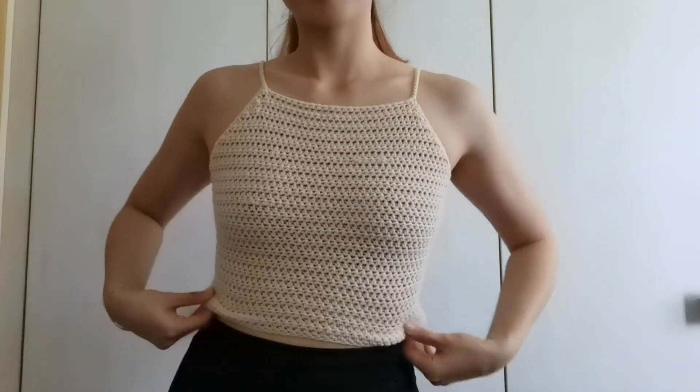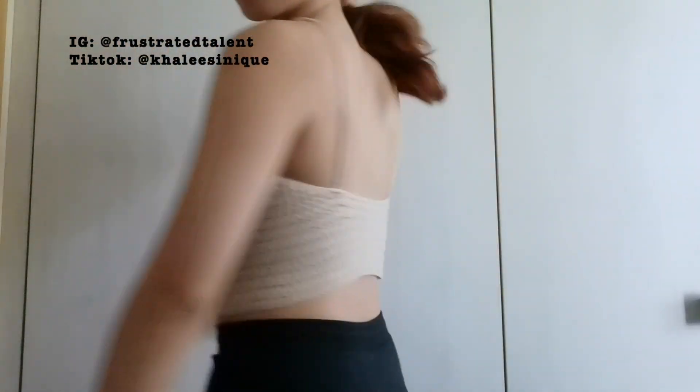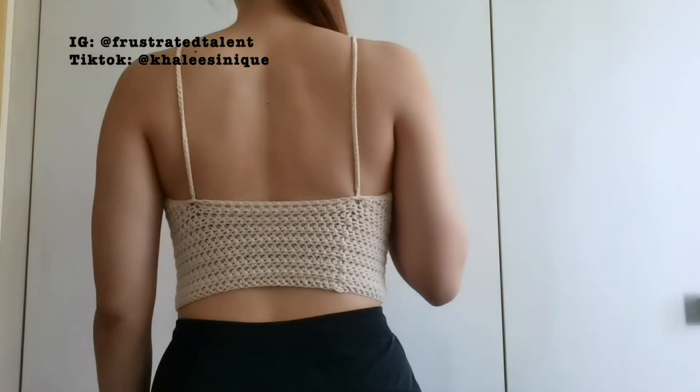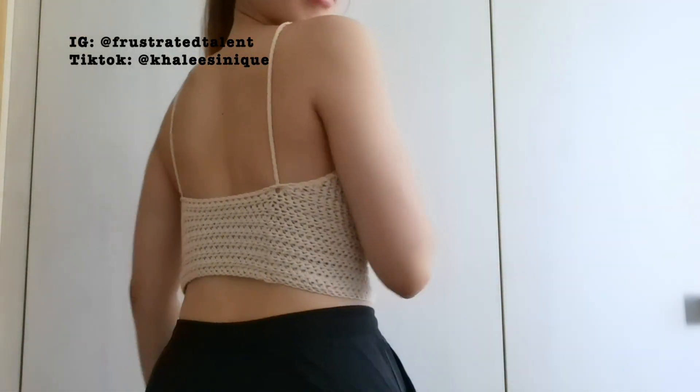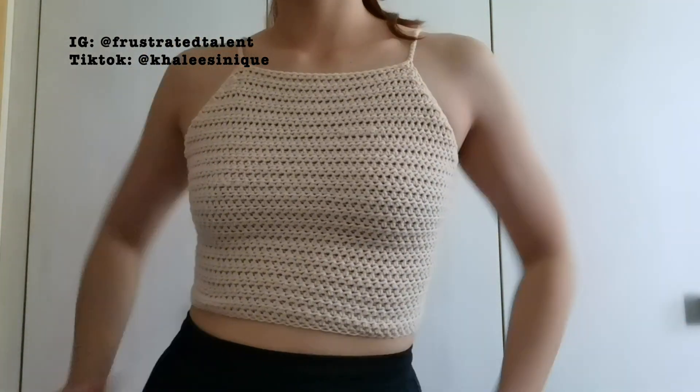Hey guys, it's Demi here, or at frustratedtalent on Instagram. Today we're gonna do a tutorial on this simple halter top. Before starting, please don't forget to subscribe to the channel and let's get to it.